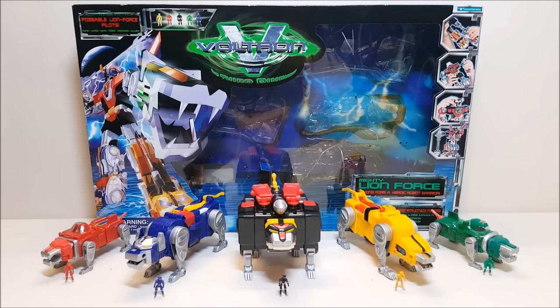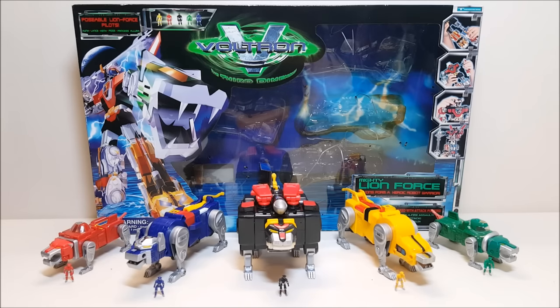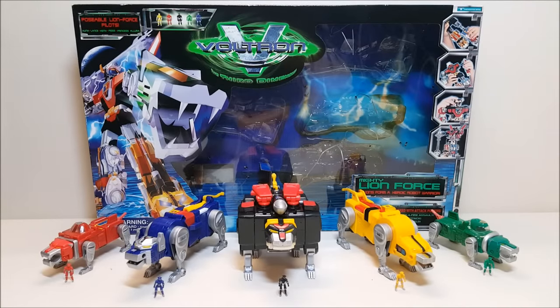One thing to note was that this time around they gave all the pilots uniforms that matched the lions they actually piloted, which was different from the original show. This gift set, while it looks very similar to the original Matchbox die-cast Voltron, is actually a very different set — it's a completely plastic toy with different features. The set includes the five lions, the five pilots, a shield, and the blazing sword.